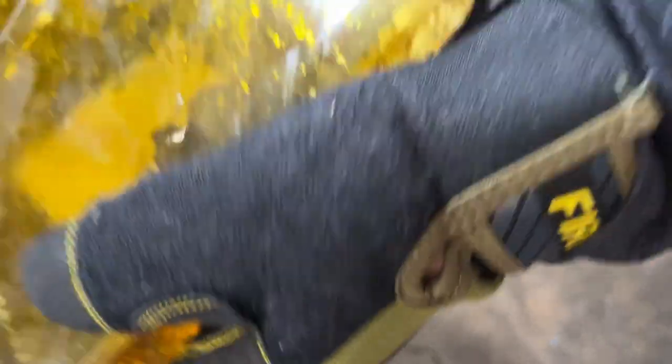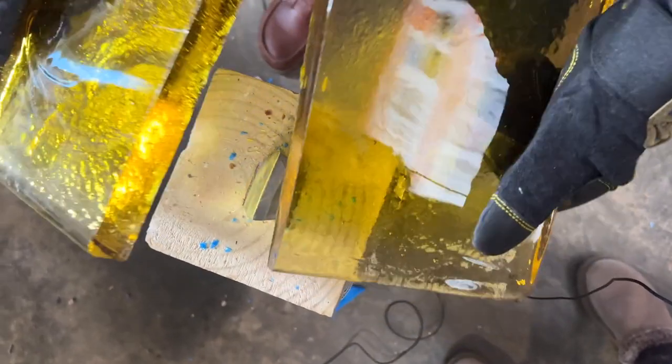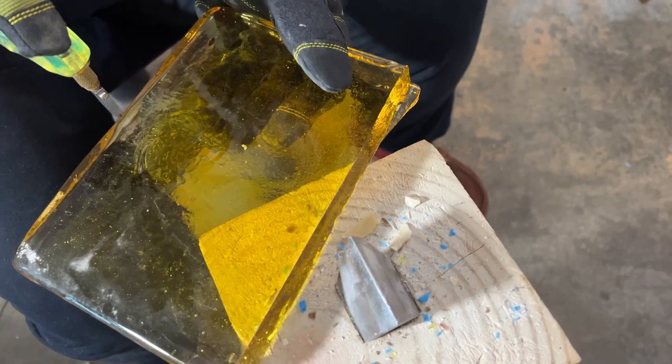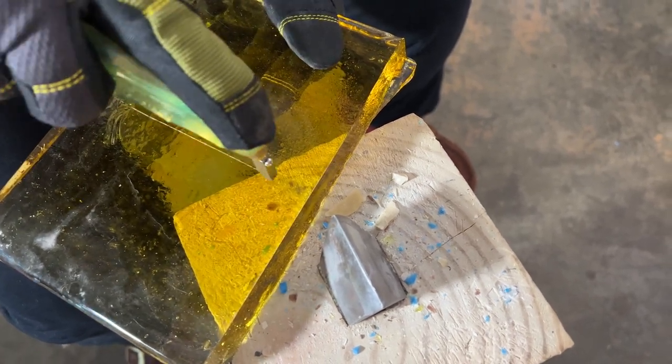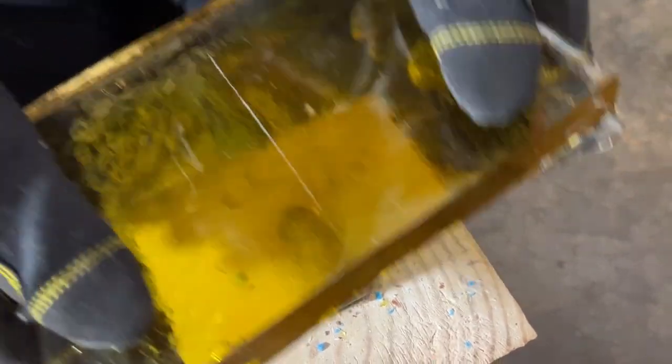It's not even starting to fracture. We can break it further down by adding another score until it gets to a manageable size to work with.